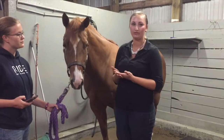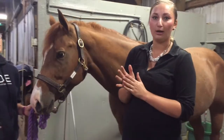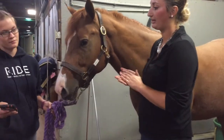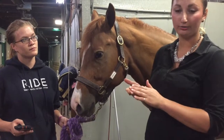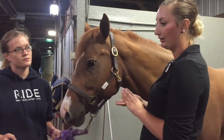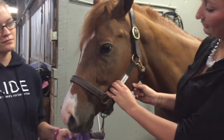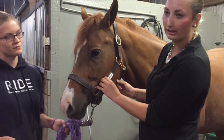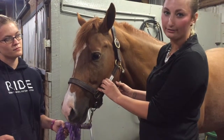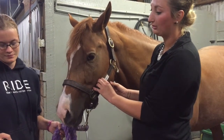For the pulse rate, I'm going to choose the maxillary artery on the inside of the jaw. The pulse rate should fall between 32 to 44 beats per minute. I'm going to use my two inside fingers on the inside of the jaw — there should be a little vein there, and Chesney's is pretty prominent, like a big earthworm. I'll lightly apply pressure, not too hard and not too light, to feel that faint rhythm in the vein. Once I find it, I'll tell my handler when to start the timer.